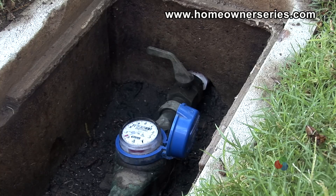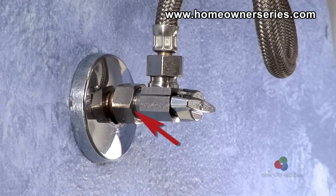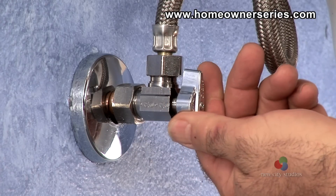With the water supply valve in the off position, turn on the water main to the house. Return to the toilet and check for water leaks at the water valve connection. If there are none, turn on the water supply valve.